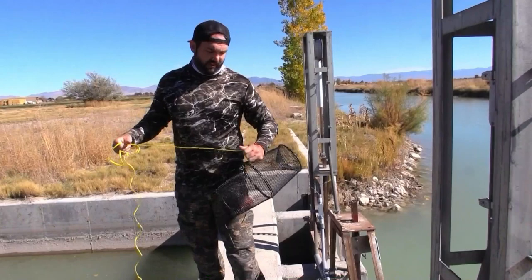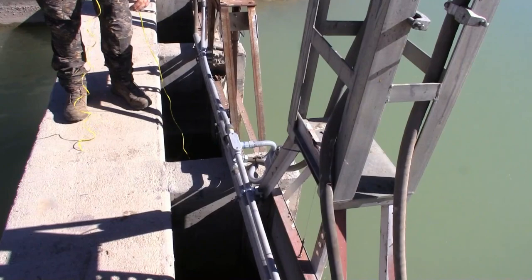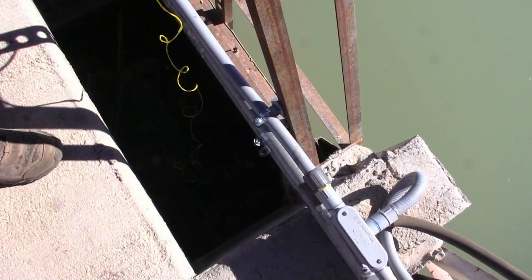We're just gonna drop this right here — the water seems to be the spot. Give that a try right there and see what happens.